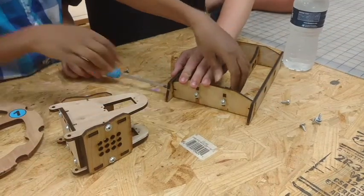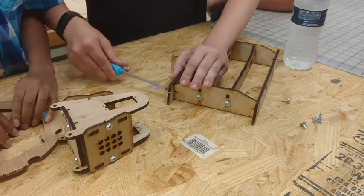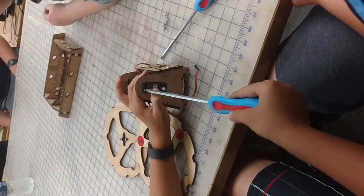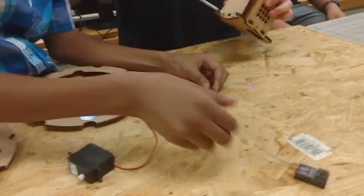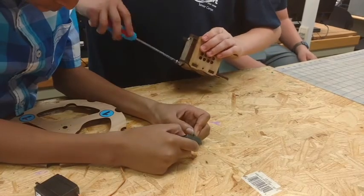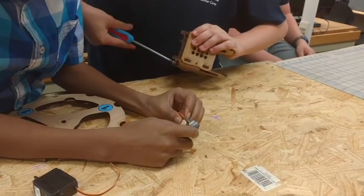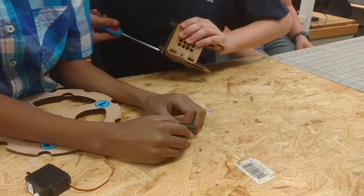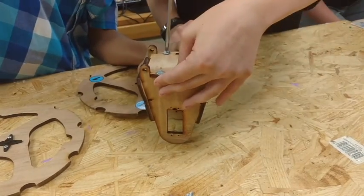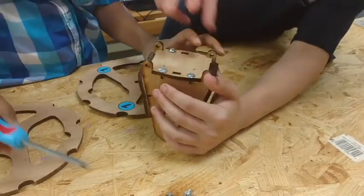These little robots are super simple to assemble. The only tool you need is a Phillips screwdriver — that's about it. All of the wiring is plug-and-play, and everything is simply screwed together. It's very easy, and if something breaks, it's easy to take it back apart. You don't need any mechanical ability to put these things together.